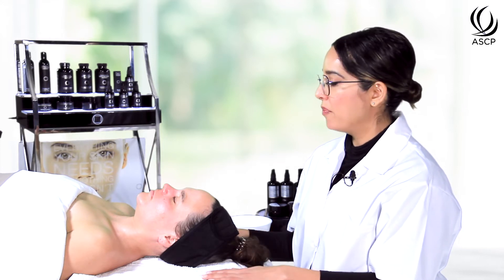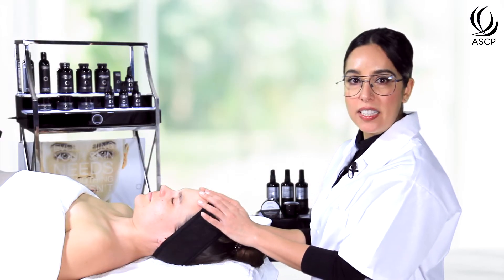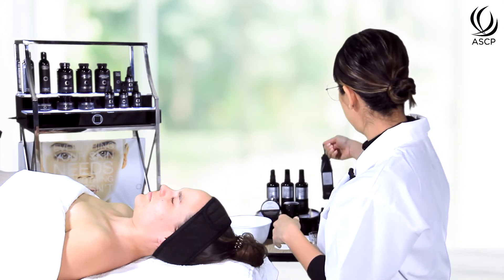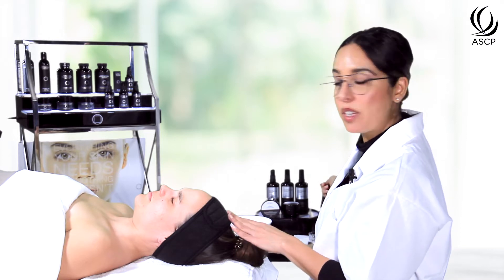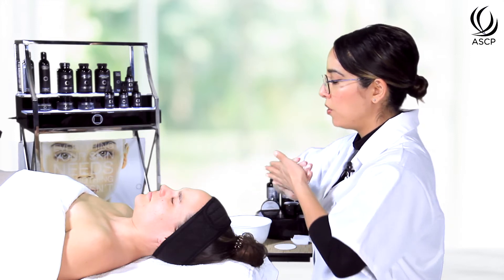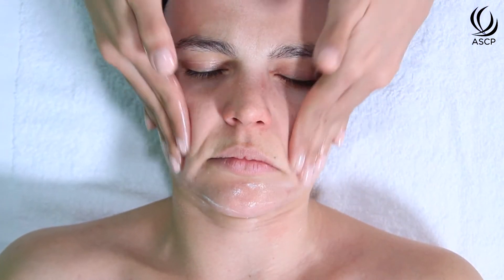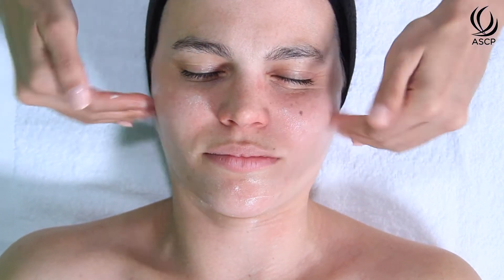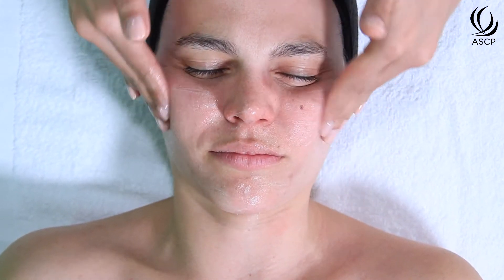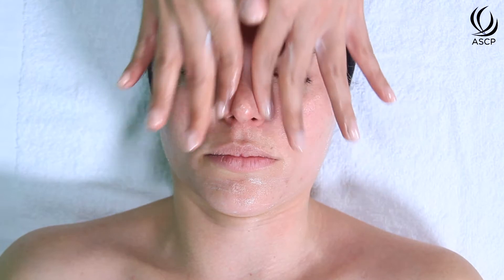To begin, we're going to prepare the client's skin with a cleanse. We'll start with the honey hyaluronic cleanser, which is a gentle cream-based cleanser that uses natural surfactants to remove dirt, oil, makeup, and sunscreen without disrupting the pH of the skin and without stripping the skin of its natural oils. Even though it's a cream cleanser, it rinses off completely clean leaving no residue.